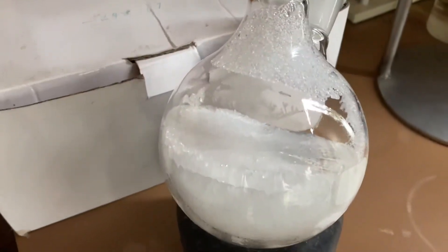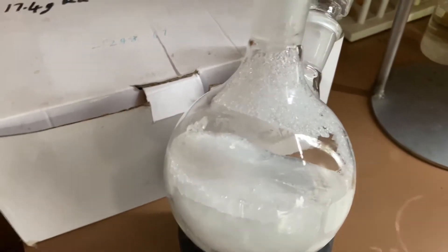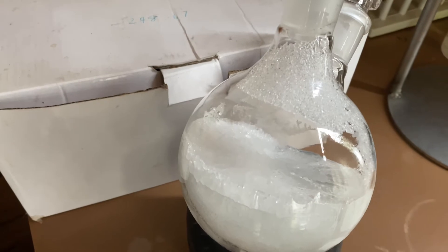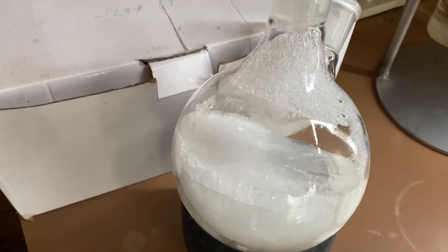This is the final product — benzene. As you can see it's frozen; I'm storing it in the freezer. I might have to do another fractional distillation in the future because I don't have any calcium chloride to dry it at the moment. I'm going to be using this to make some nitrobenzene and aniline in the future. Thanks for watching.